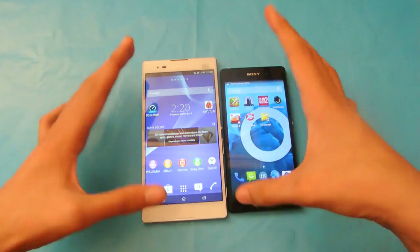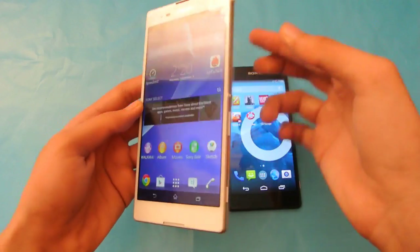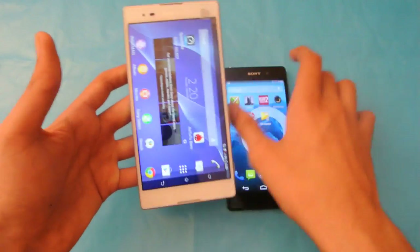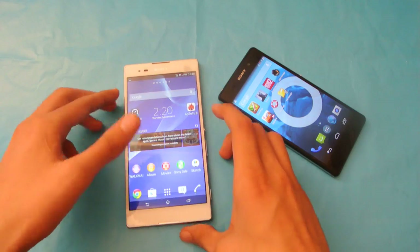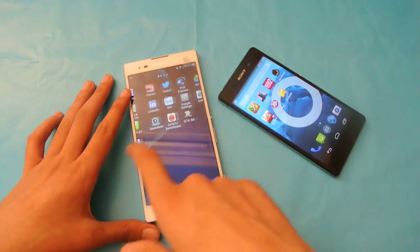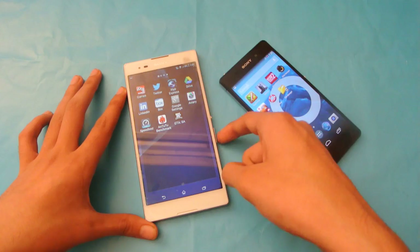So to take a screenshot or screen capture, all you need to do is hold down the power button and the volume down button at the same time. That's how you capture a screenshot of the Sony Xperia T2 Ultra — easy to do.